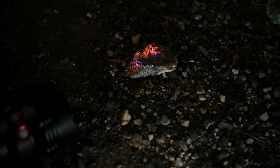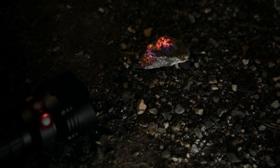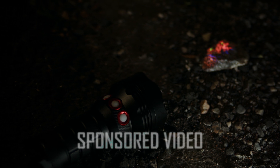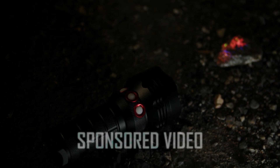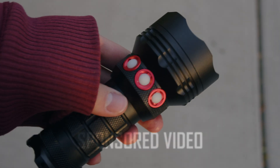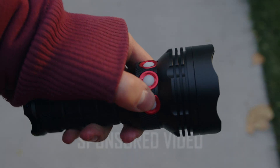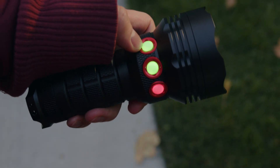As usual, this video is based on my own testing and opinions, but I was paid to showcase this light. Raymond wanted my objective thoughts and feedback, which I am still claiming to provide, but be aware of the potential bias. Notably, I do not have a specific need for ultraviolet lights — they're really more of a novelty to me — and I find this one especially fascinating.